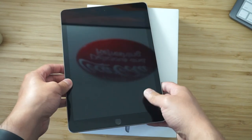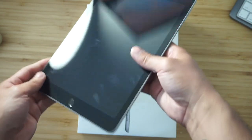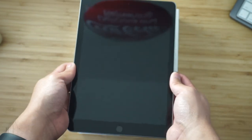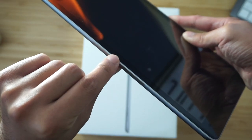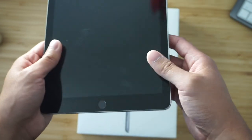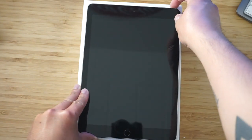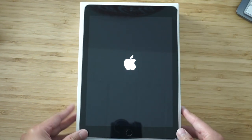Here you go — the 2018 iPad in space gray. It looks like an iPad, that's for sure. You've probably seen an iPad in your day-to-day life, they've been around so long. This iPad looks like every other iPad out there. The edges aren't as chamfered as the iPad mini's, but it is what it is. It's got Touch ID.